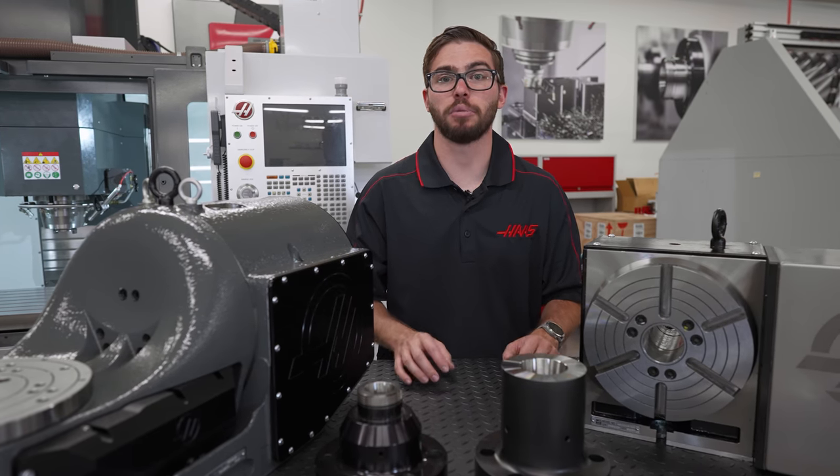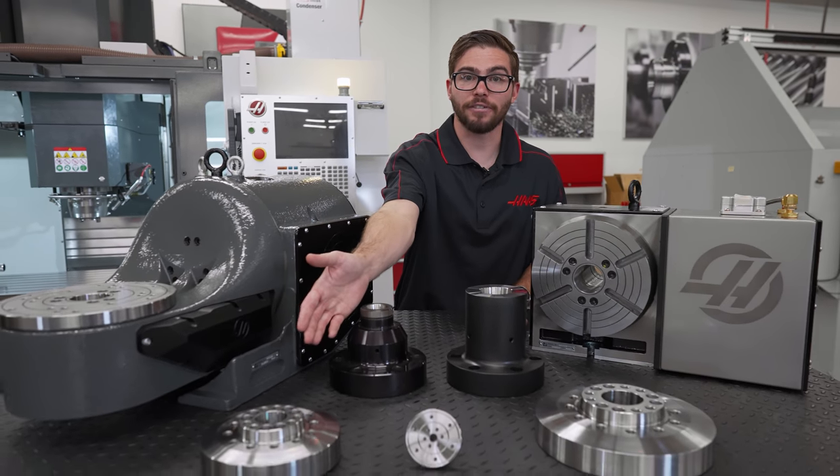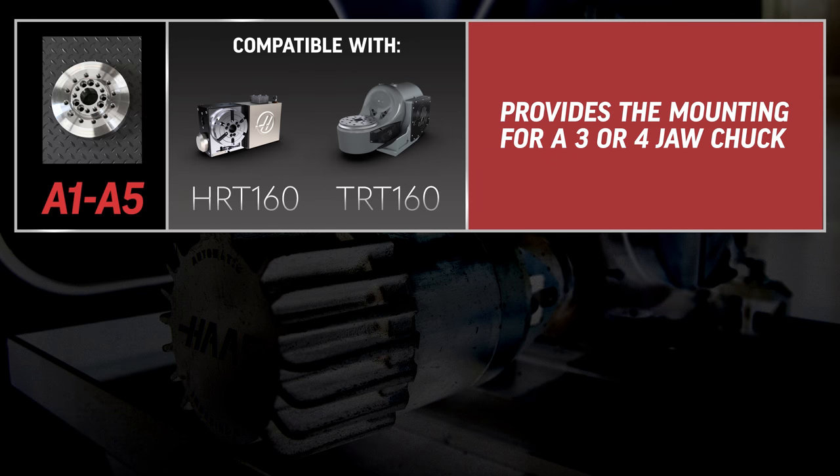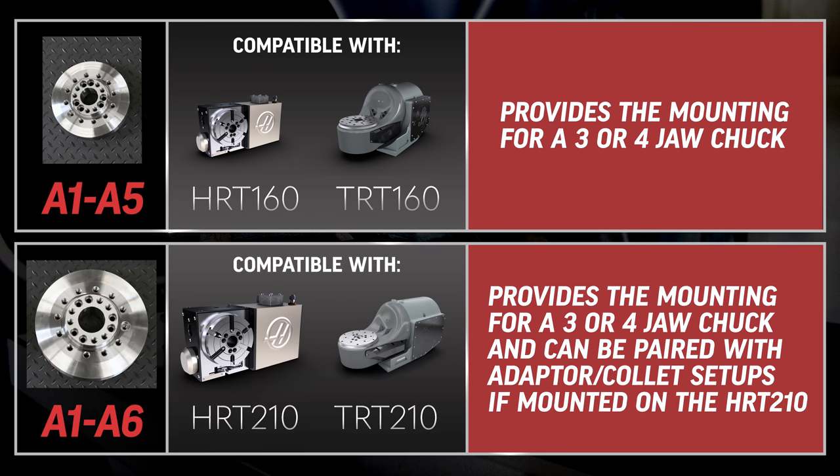Other platters with a specific bolt hole pattern are the A1-A5 and the A1-A6 platters. The A1-A5 platter on HRT and TRT 160s provides the mounting for a 3- or 4-jaw chuck, and the A1-A6 platter allows for the same on HRT and TRT 210s.